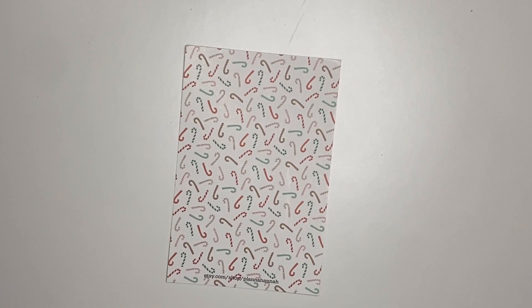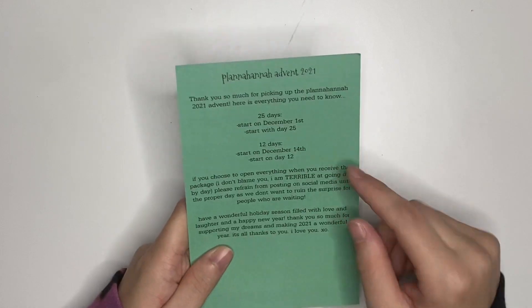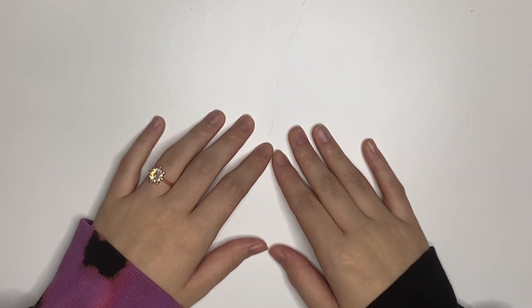We are here for me to unbox the first ever Planna Hanna Advent thingamabob. So if you ordered the Advent, the first thing in there is this journaling card — super cute, super festive. It goes over everything: if you got the 25-day, you start on December 1st by opening day 25. Don't post things on social media before the actual day is supposed to be open if you chose to open it all at once. I do think that if I do an Advent calendar next year, it's just going to be 12 days — it was kind of confusing having the two different options and sorting everything; it made things a little too complicated for a one-man show.